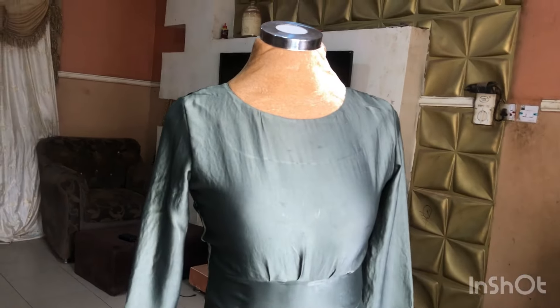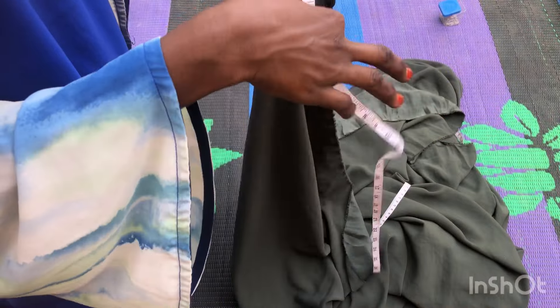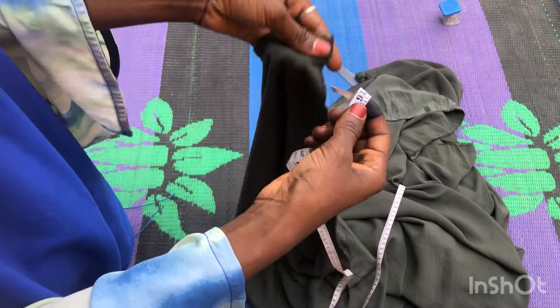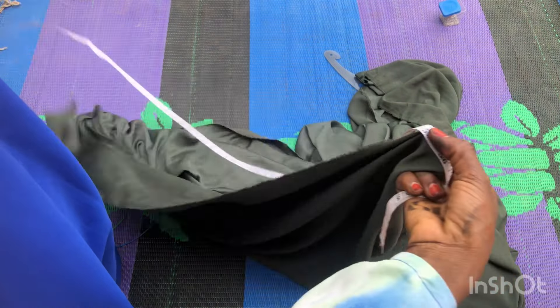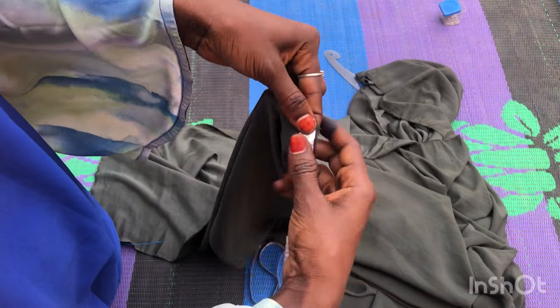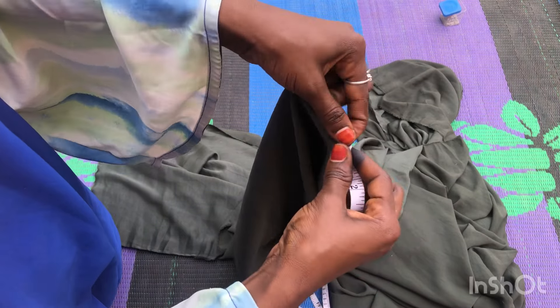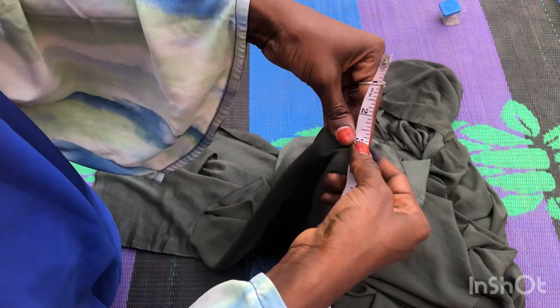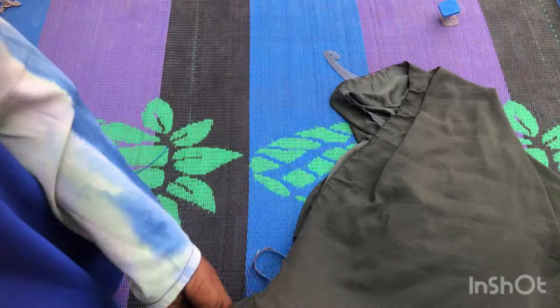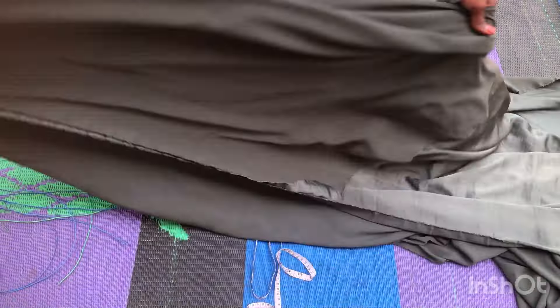To start off, as always, I begin with the lower part of the dress — the flare part. I'm measuring the length required, starting from 16 inches, which is the half length, to the full length of 55 inches. Then I'm adding one inch seam allowance, her round waist divided by four which is 7.5 inches, and then four inches extra because of the ruffles in front. You're going to fold and get two of that — a normal 180-degree circle.